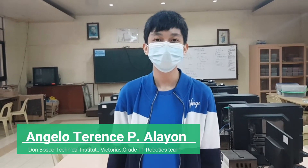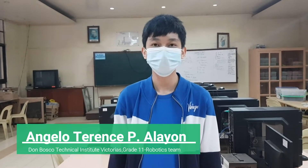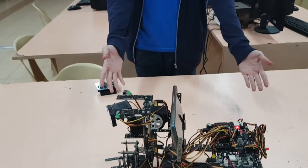Hello, I am Angelo Terran Salayun from the Don Bosco Technical Institute, Victoria, from Grade 11 robotics team. And I am here to introduce to you our log harvester.